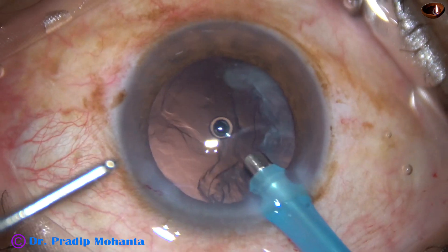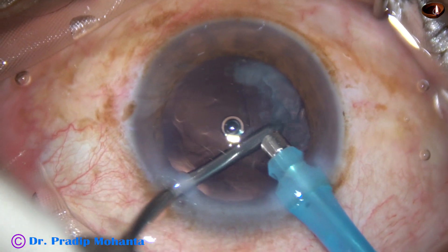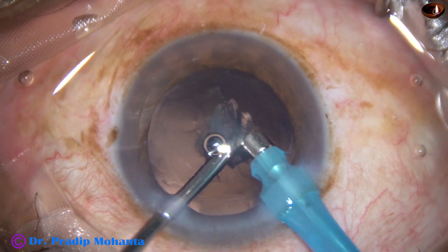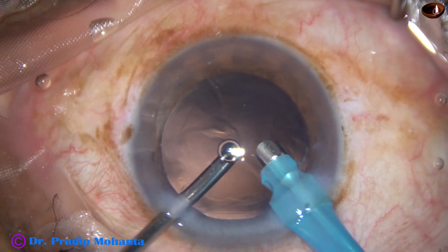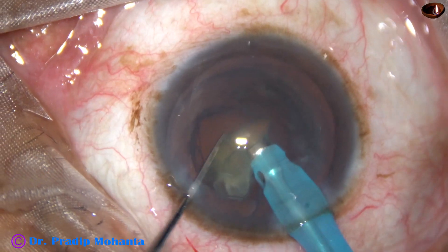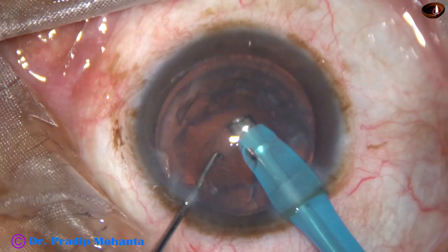Now introduce the handpiece with the irrigation and aspiration by the single side port — the same side port you have used to chop the nucleus into fragments with the chopper. The advantage of this technique is you don't have to make another side port.